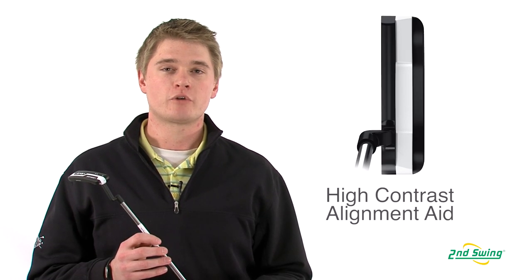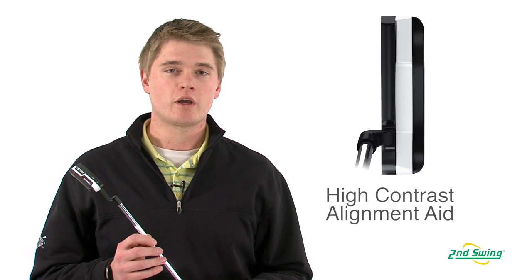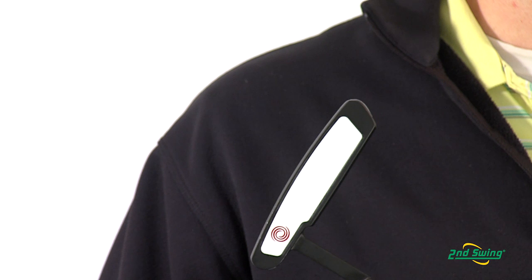Jason Henning with Second Swing Golf here today to talk to you about the Odyssey Versa Putter. Odyssey has incorporated a new alignment tool on the top line of the putter using black and white color contrasts to help you align the ball not only at address but also all the way through impact.